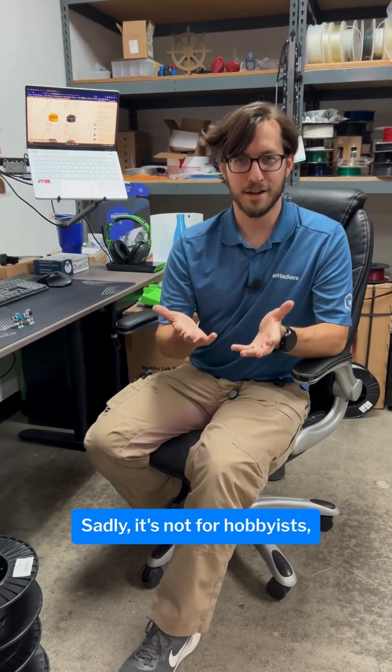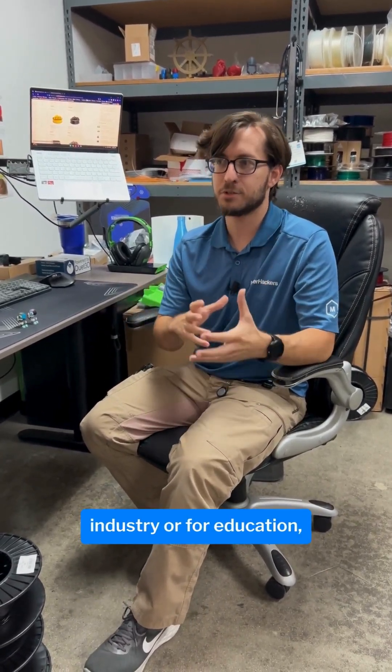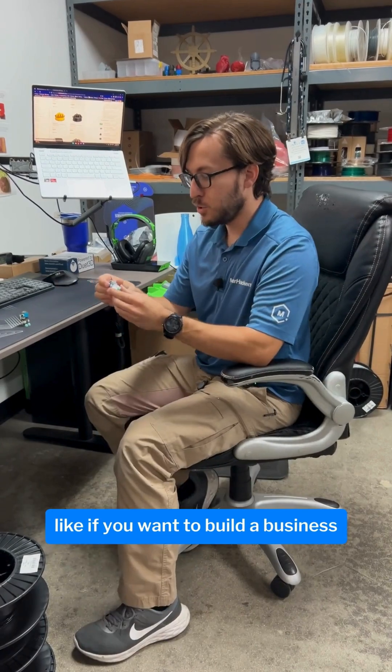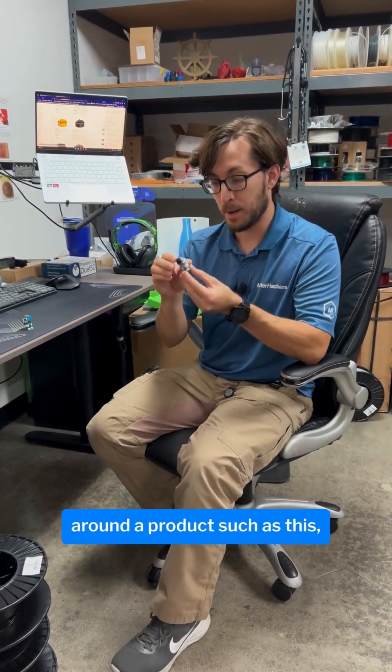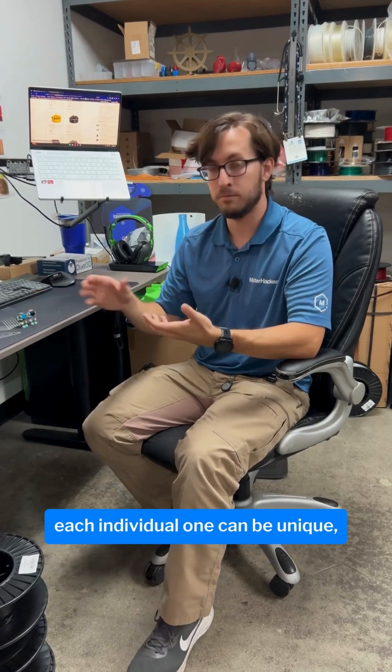Thank you for answering that. Who would you recommend this printer for? Sadly, it's not for hobbyists, it's not for individuals. It's more for industry or for education — like if you want to build a business around a product such as this that's going to be custom and each individual one can be unique. That's really what the Mamaki is all about.